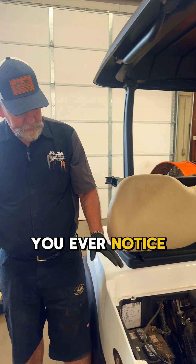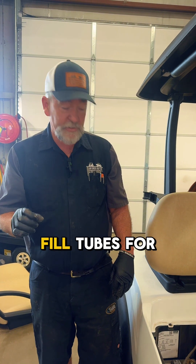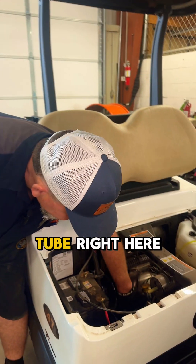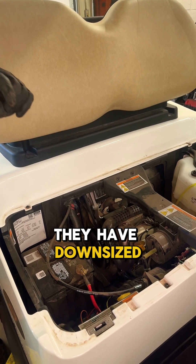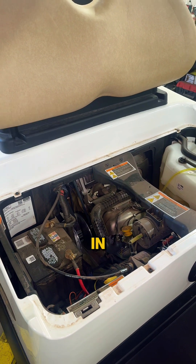So with the Kohler engine, if you've ever noticed, we had the Kawasaki and the Subaru forever. They had big fill tubes for the oil. This Kohler engine, if you look at this fill tube right here, they have downsized it and it is a pain to put oil in.